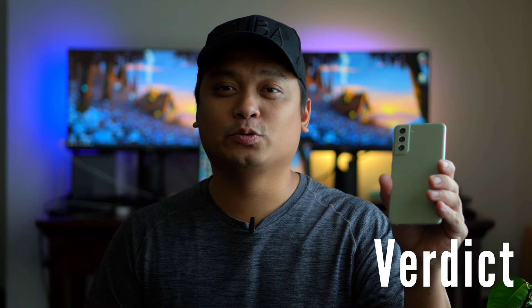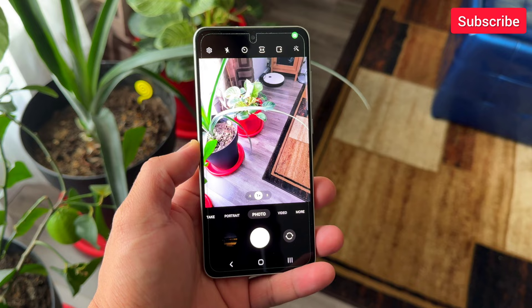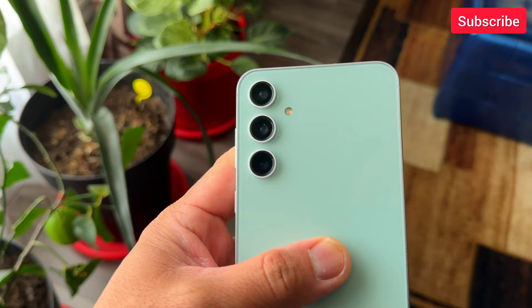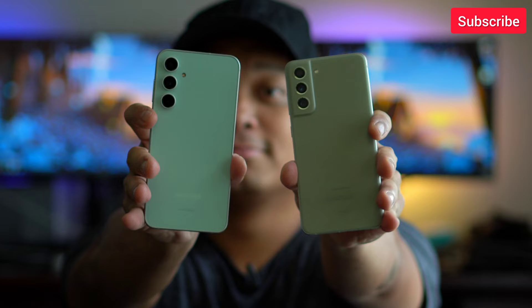So this is the ultimate camera shootout of Samsung Galaxy S21 Fan Edition versus Samsung Galaxy S23 Fan Edition. The older Samsung Galaxy S21 Fan Edition is still a really good choice — if you're on a budget, it can still compete with newer Samsung flagship phones and even S23 FE. But you could see the age of the phone. Samsung Galaxy S23 FE is so much better in night shots, low-light video, highlights, and video stabilization. If you're thinking of upgrading from S21 FE to S23 FE and you have the budget, I think you should go for it.